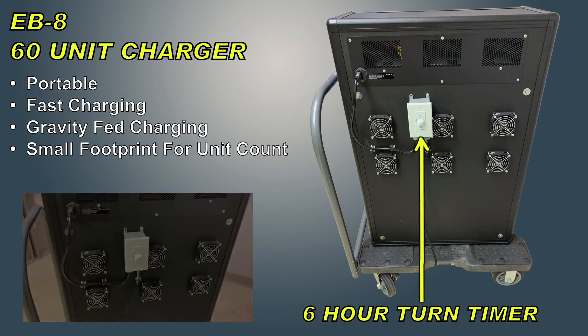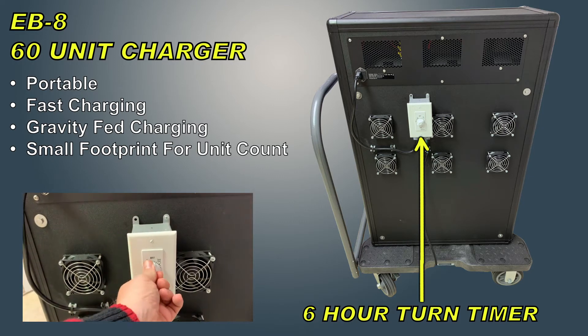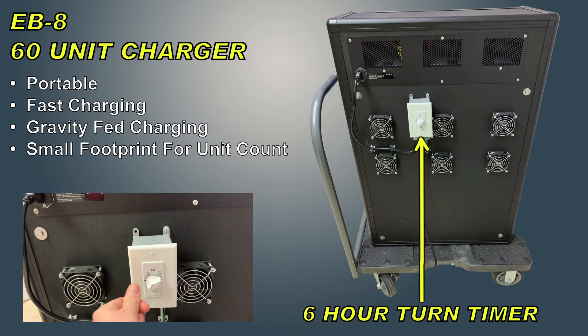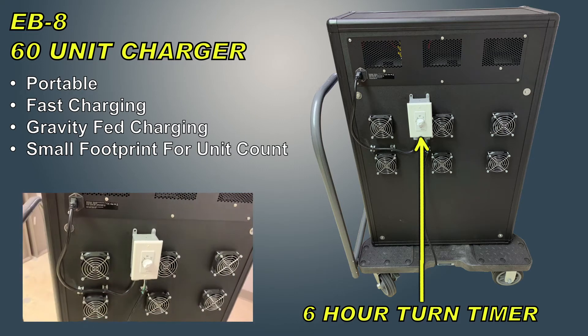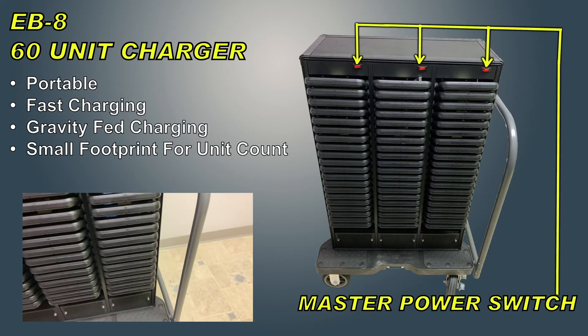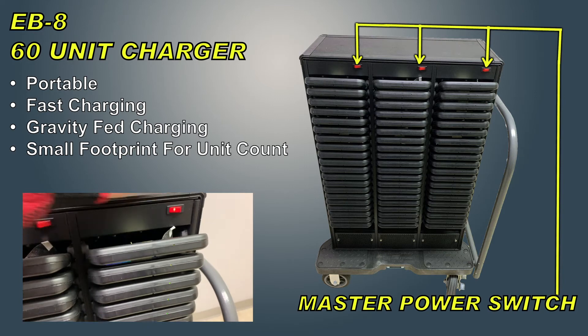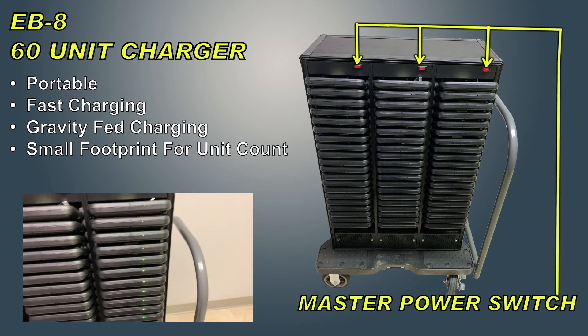Simply turn the timer to the desired amount of hours you want to charge — we suggest the full six hours. There are three individual power switches for each of the individual racks of units. At the top of the rack there is an orange switch.